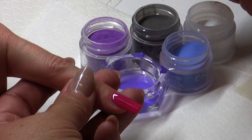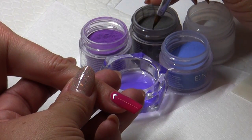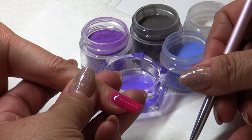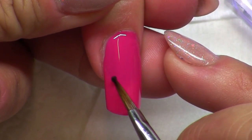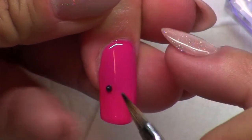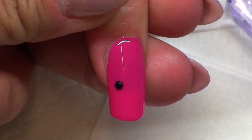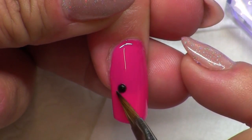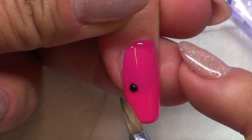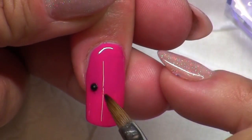I'm cleaning my brush first into a nice point and I'm using a number 4 pointed acrylic design brush. Picking up a tiny little bead of black colored acrylic is what I'm going to use to create the little head of the butterfly. It's just literally a little circle and I'm going to tap it just a tiny bit. My control is pretty good — it's not running all over the place. If I want to make it smaller and a little tighter, I'm just going to tap on the sides of it. Now that will be my guide to start my butterfly.